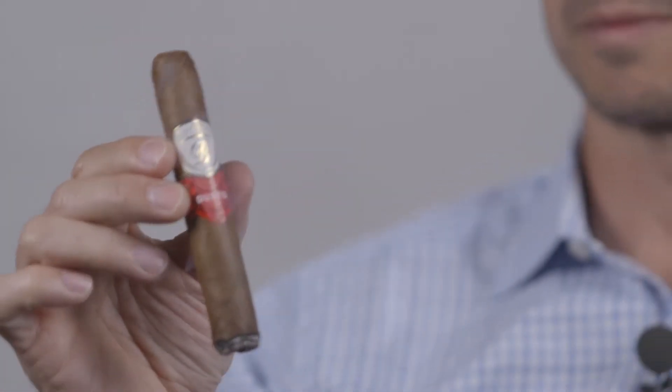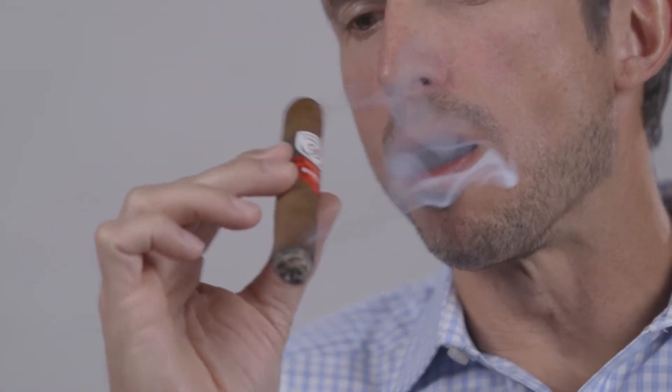In this cigar, you're going to pick up notes of cacao, dry nuts, and some black pepper. You're also going to get floral tones and a little bit of sweet molasses. That underlying sweetness really helps round out what we consider quite a nice medium-plus to full body cigar.